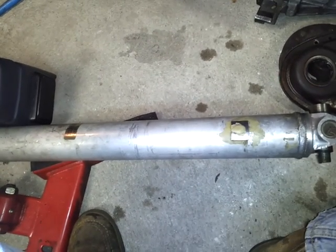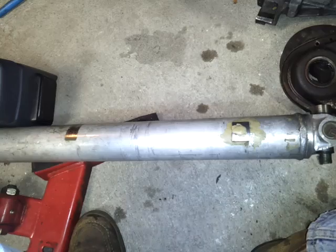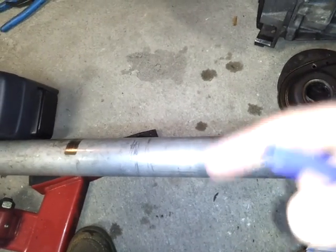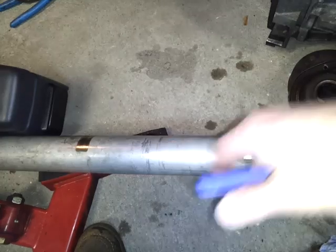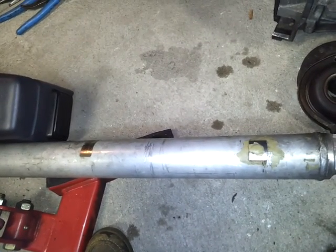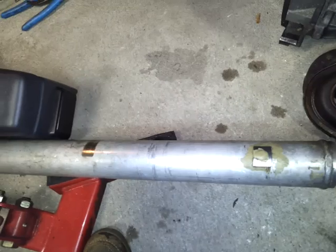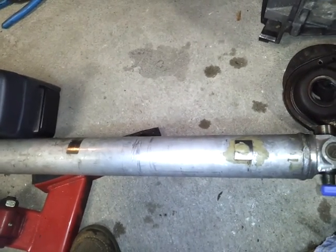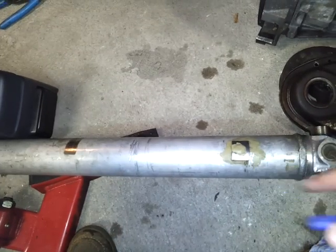Now if you go to an aftermarket aluminum drive shaft, they are much thicker, but they have their own problems because then they don't clear your drive shaft loops. I had another one that was about three, three and a half inches — this one here is about two and a half inches — and that also rubbed on my loop.